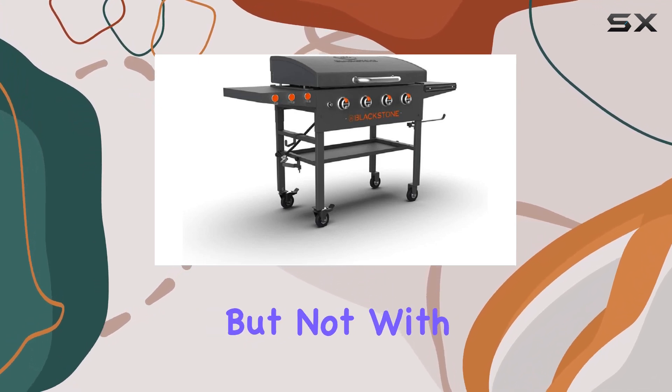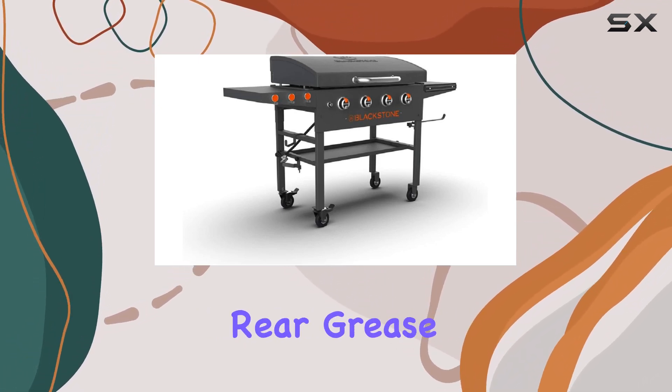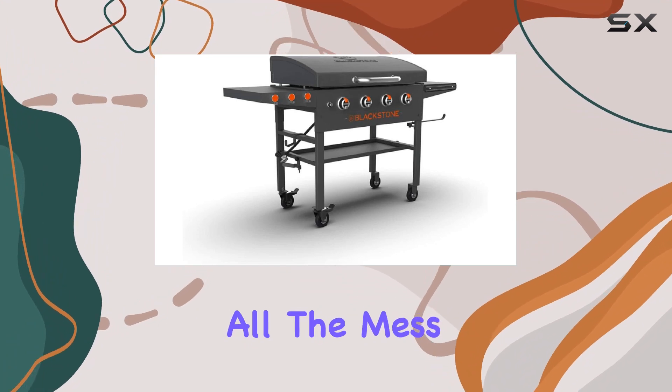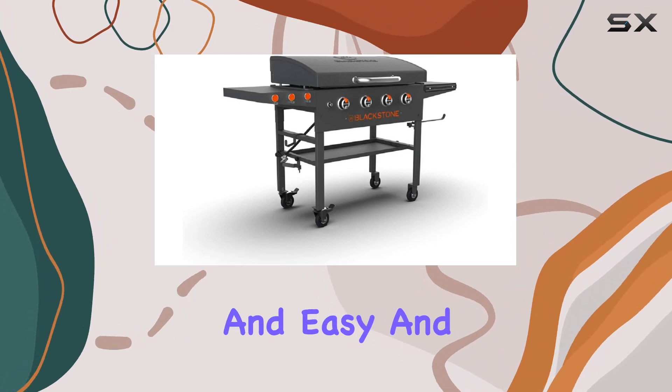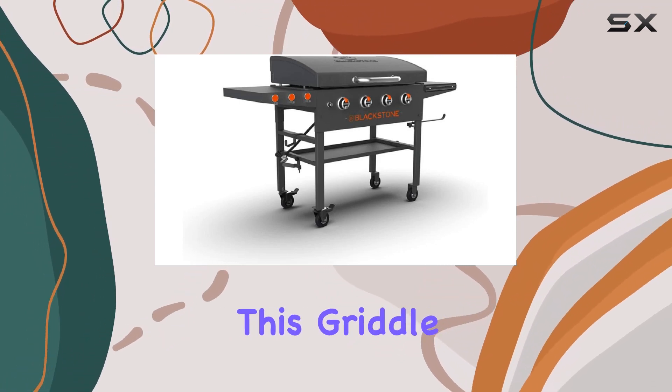Cleanup is usually a hassle, especially with juicy meats, but not with the Blackstone griddle. Thanks to its patented rear grease management system, all the mess is collected in the rear grease trap, making post-cooking cleanup quick and easy.